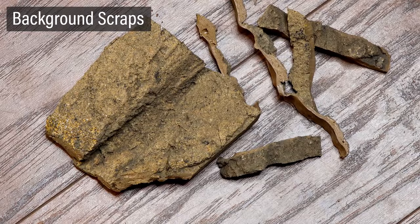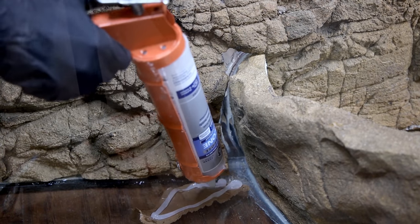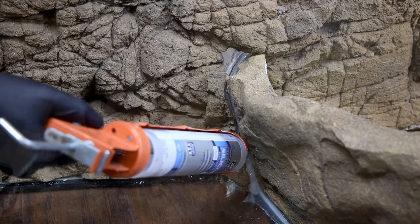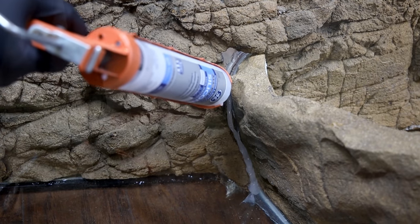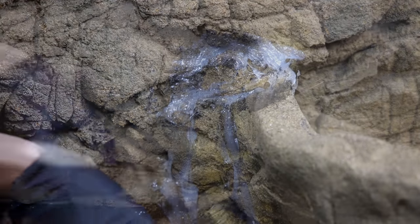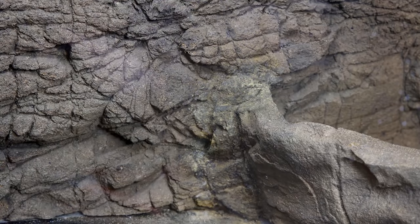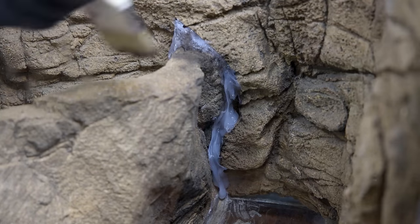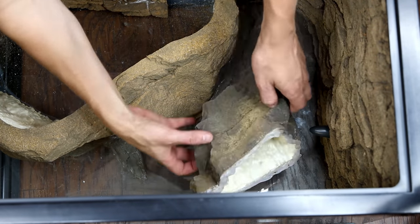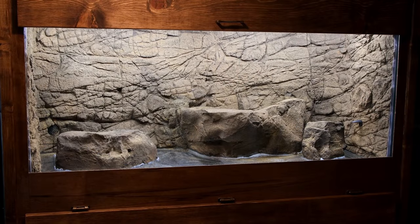Now I'll use scrap segments of the background, silicone, and pigments from Universal Rocks to blend all of the pieces together. I siliconed a few pieces over the cracks and filled in the excess with silicone. I went back with a brush and applied pigments until I got a look that matches the rest of the background. At first the colors don't look totally the same, but they blend better once the silicone cures. I did this process on both sides of the land area. After that, I siliconed the accent stones to the bottom of the tank. Once everything cured overnight, I ended up with a really cohesive look.